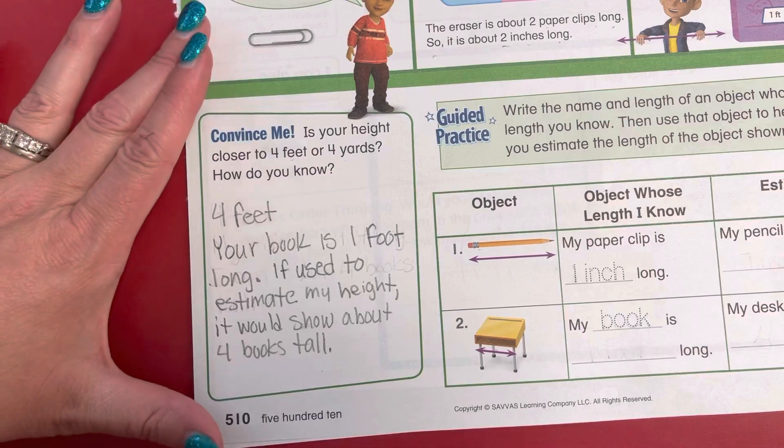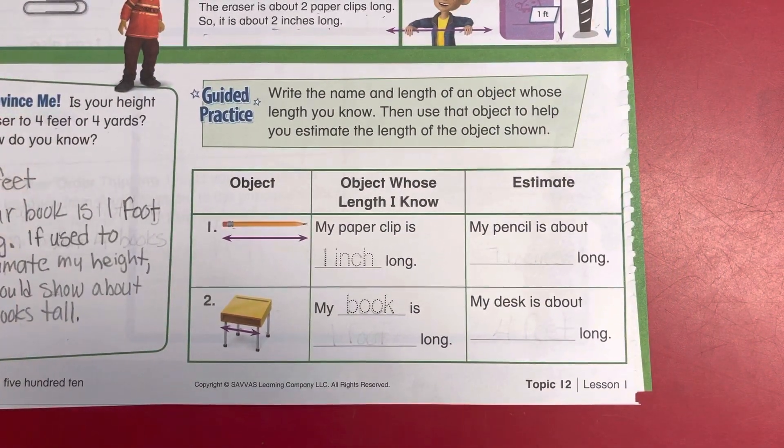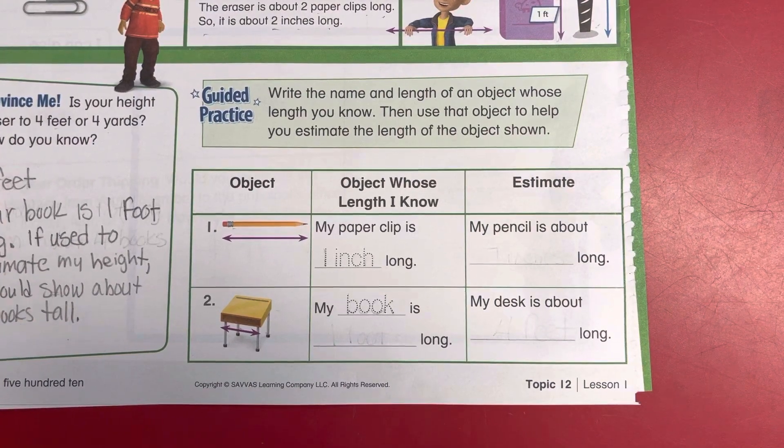Moving on to guided practice. Write the name and length of an object whose length you know, then use an object to help you estimate the length of an object shown. The objects they gave us are a pencil and a desk.